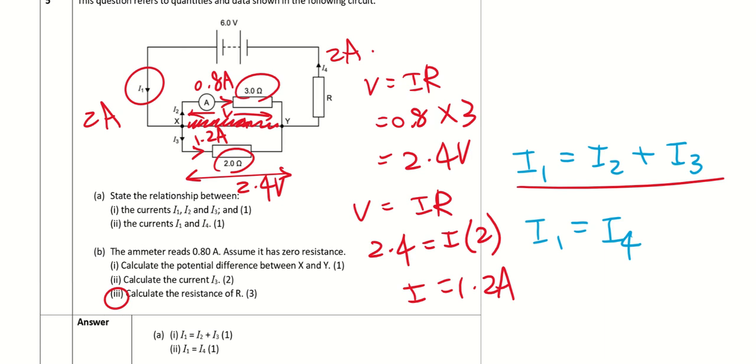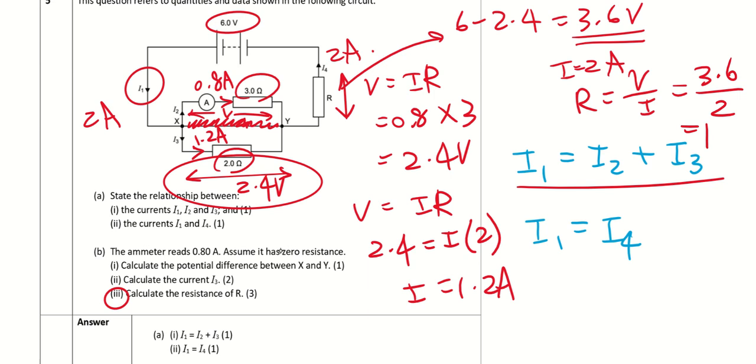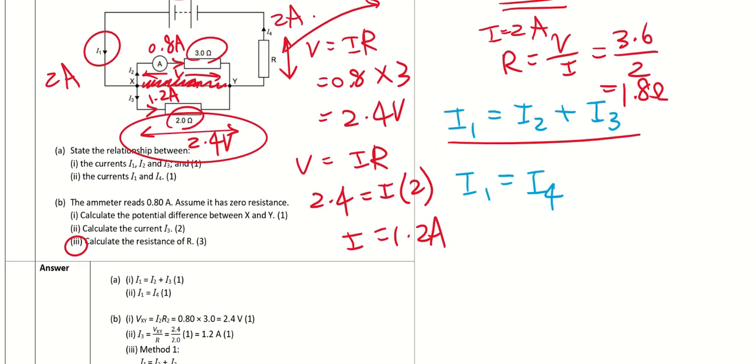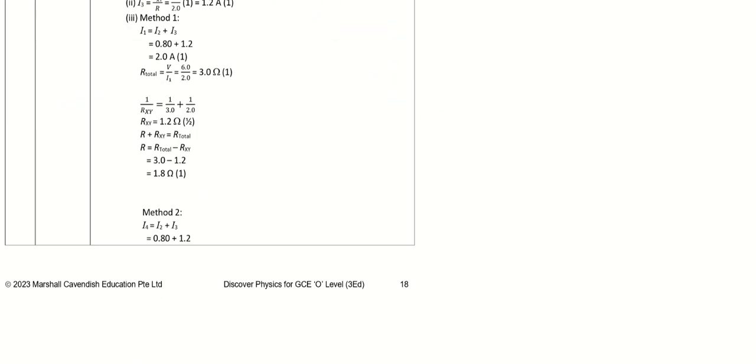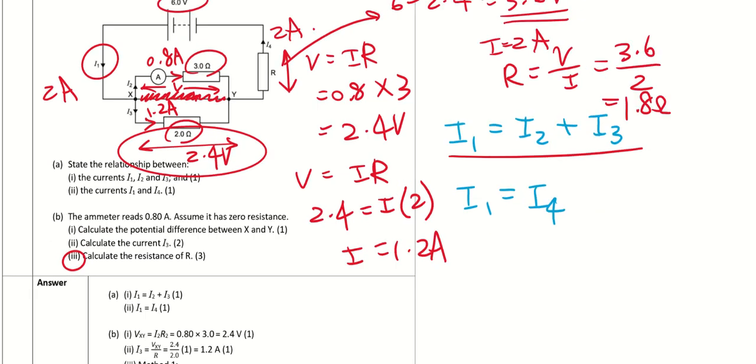To find R: the EMF is 6 V, and the parallel combination has 2.4 V across it, so R has 6 − 2.4 = 3.6 V across it. With I1 = 2 A flowing through R: R = V/I = 3.6/2 = 1.8 Ω. Be clear about whether you're working with voltage, current, or resistance. Please let me know if you have any questions — I'll continue in the next video.